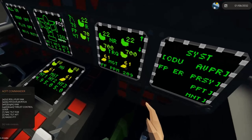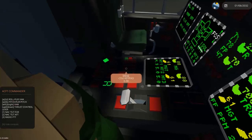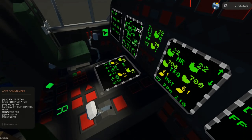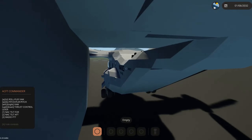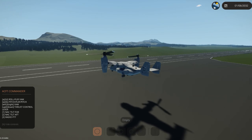Another thing to check is to make sure that you don't have an INS align warning by pressing CA. CA will bring up the caution advisory page. There's no INS align warning, so I'm good for takeoff. I'm going to disable the parking brake and taxi forward — actually, I'm just going to take off.